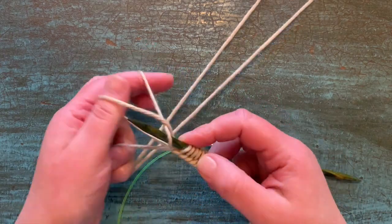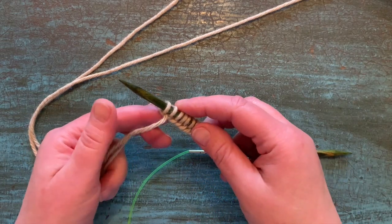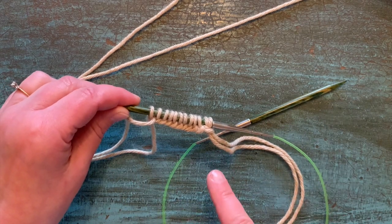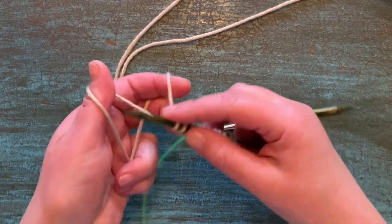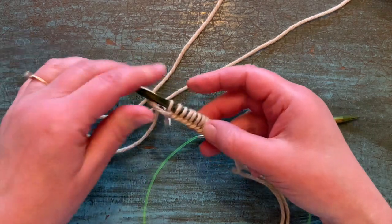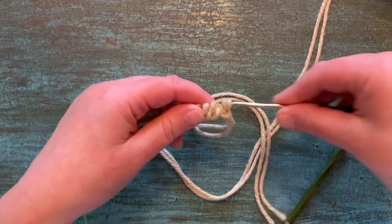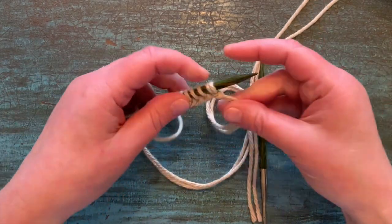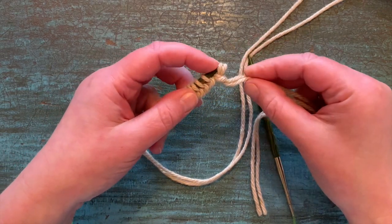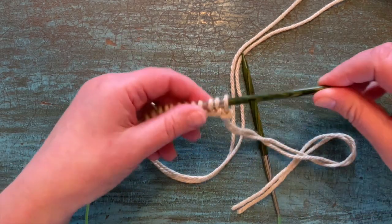The only downside of this — especially if you hate weaving in ends — is that you will have two extra ends to weave in because you've added that extra strand of yarn. Once you've cast on all the stitches you need, slide your stitches to the other end of your circular needle. I like to do this right away so I don't accidentally knit that slip knot stitch. Just let it fall off and pull, and then you have your usable stitch there on that end.